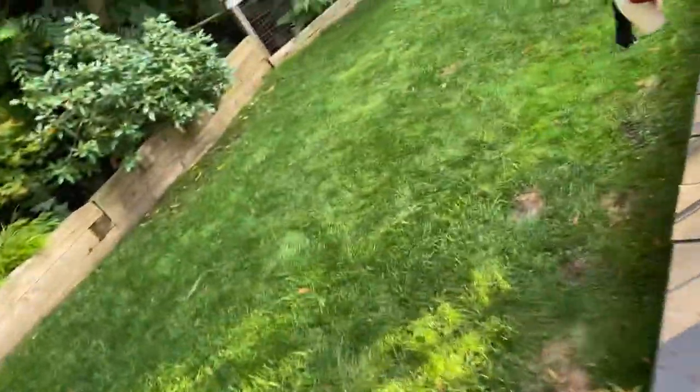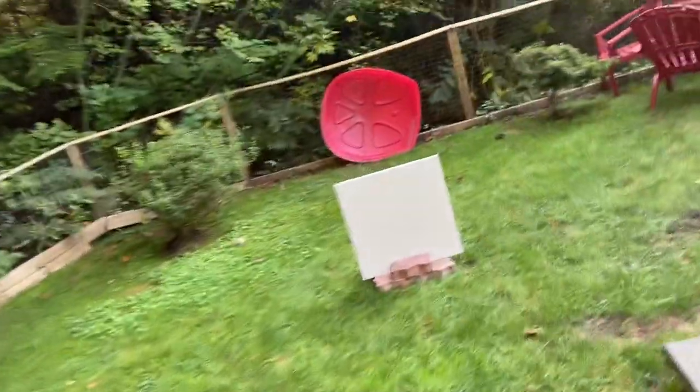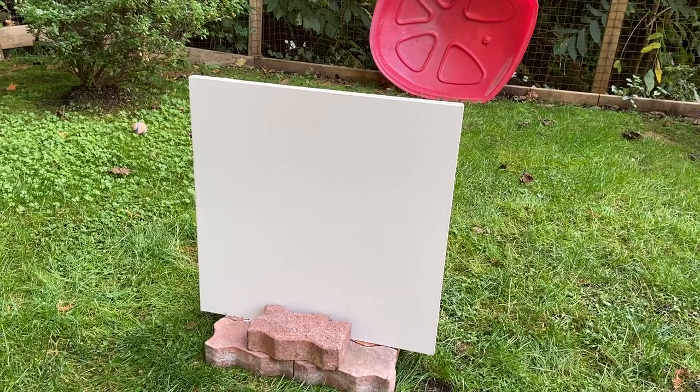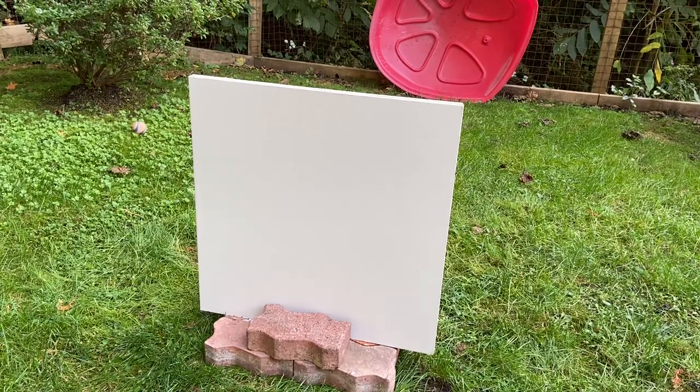We've got two pieces of drywall — half an inch — and we're going to shoot from about 30 feet. First Strike T15, 30 feet, 4 gram riot ball — let's see if it makes its way through half an inch of drywall. I'm going to go back to about 30 feet. Let's see what it does.